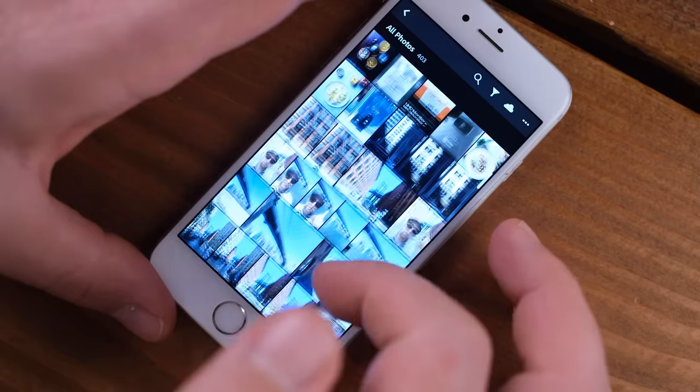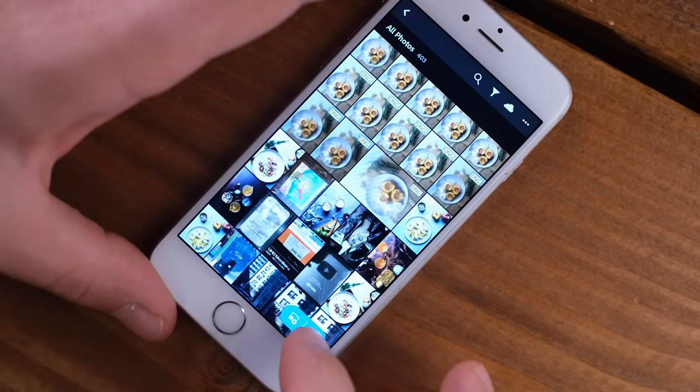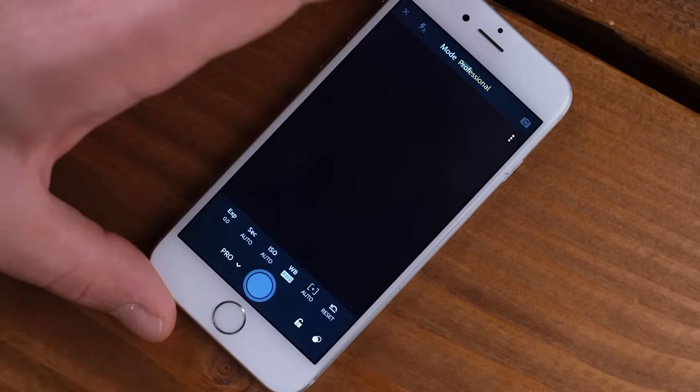I had to jump back into the studio because it was getting a little bright out there with all that natural light, and I wanted to show you all the cool features that the Lightroom app has for taking photos. Inside the app you have your catalog of images, and down at the bottom you have this little blue camera icon. At first glance it doesn't really look much different, but press on this menu over here where it says auto and switch it to professional mode.